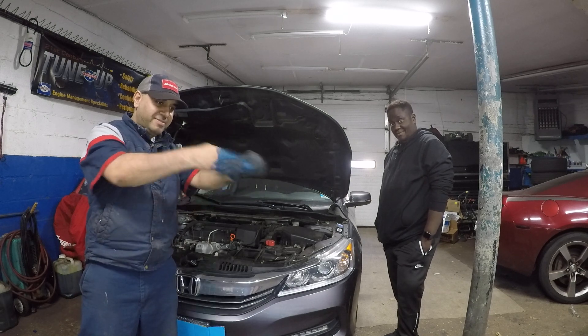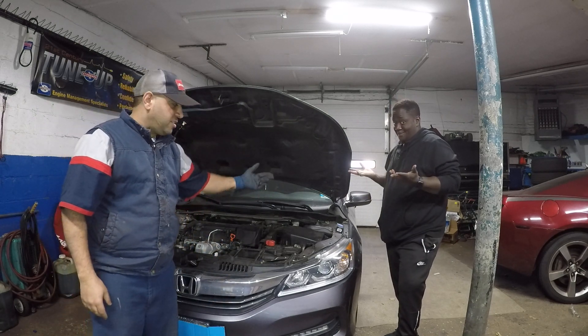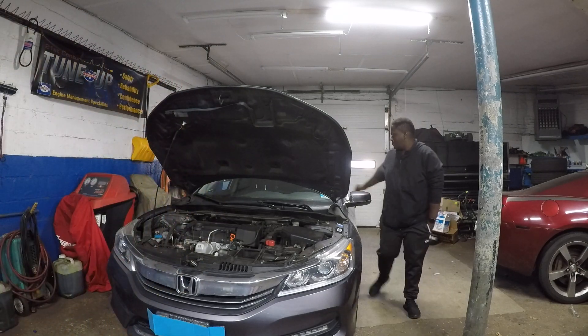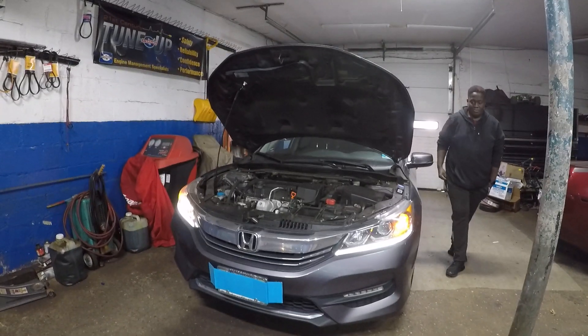Alright, I don't need gloves for this one. So first let's take a look at it — his bulb doesn't work. Go ahead, turn on the lights. No headlights — let's take a look right there.